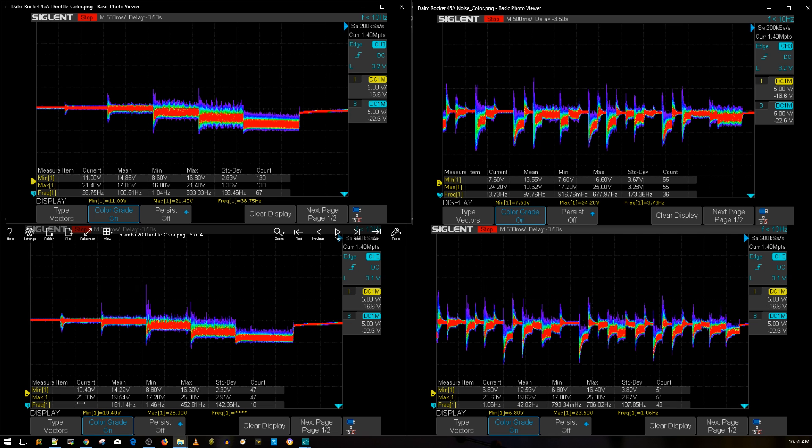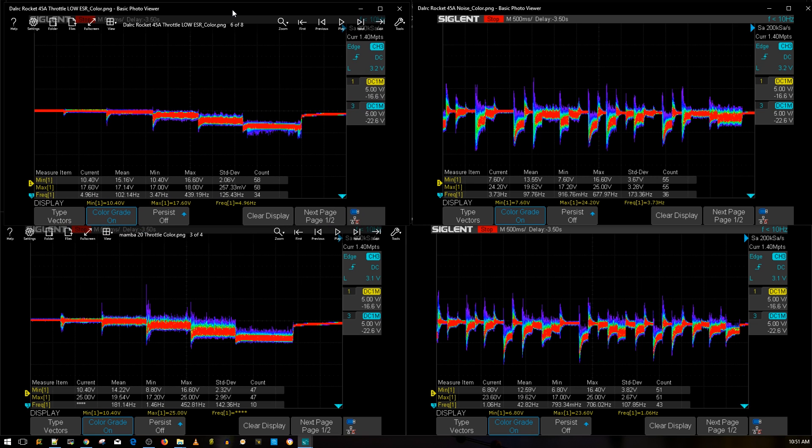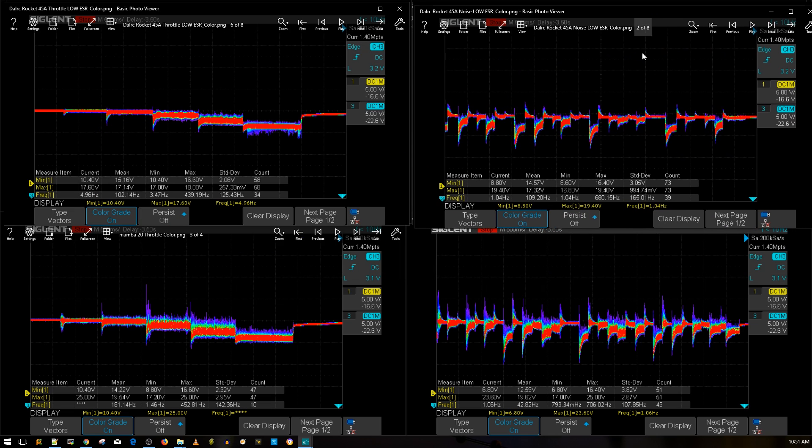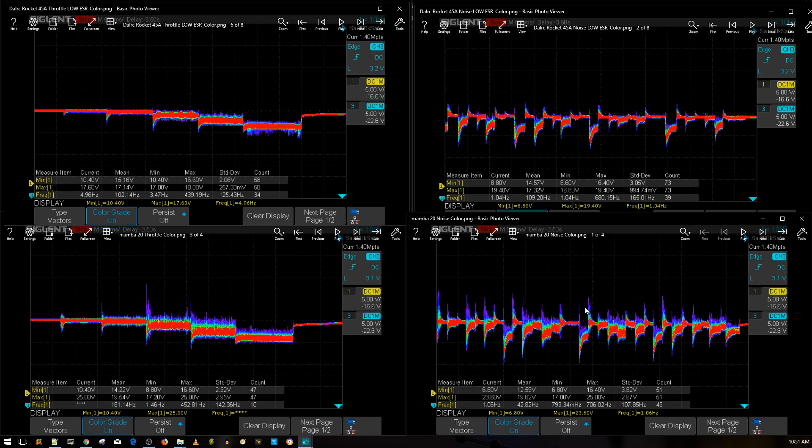If you're curious how the DALRC Rocket 45-amp does with a low ESR capacitor — here's the throttle, and here is the noise with the cap installed. As you can tell, it does make quite a difference. Overall, the Mamba is still performing really well for the price and the amount of things you're getting.